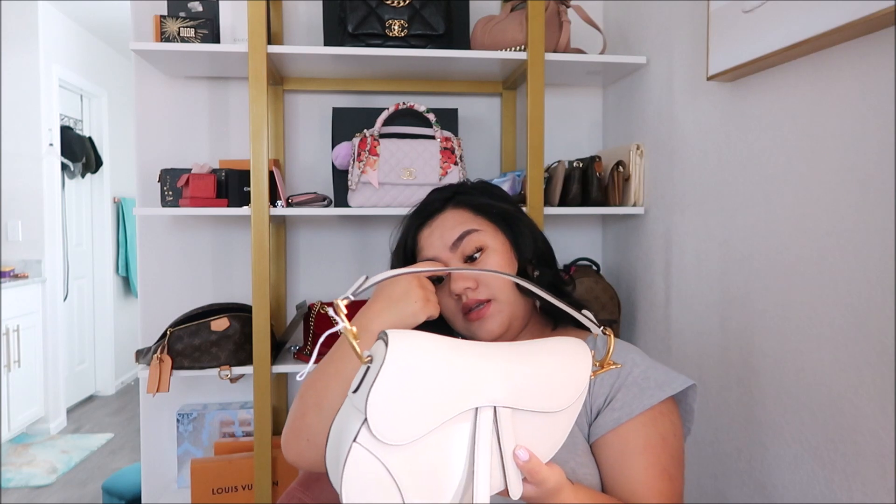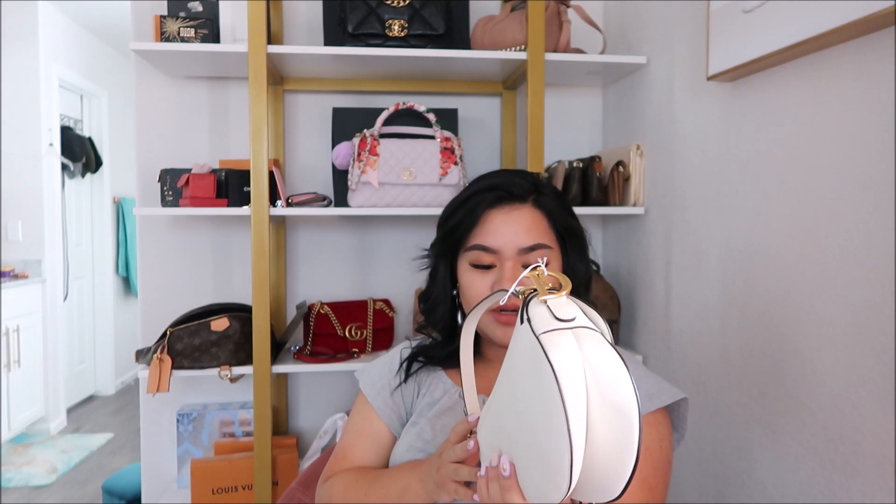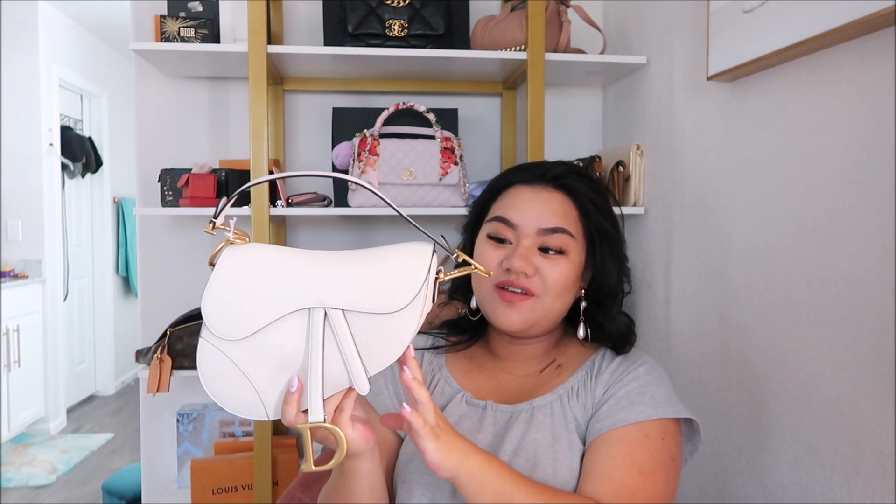Yeah, it's cute and I love it, but this is most likely going back. I can't believe there's this big scratch right here and they didn't even notice. If you guys still enjoyed this video — I know it's a failed unboxing — but I still want this bag. So if you guys ever see anything on the pre-loved market in white, medium size, just tag me. I'll put my Instagram handle down below. Please subscribe and I'll see you guys next time, bye!